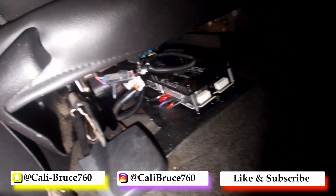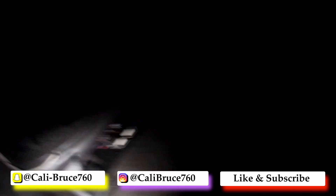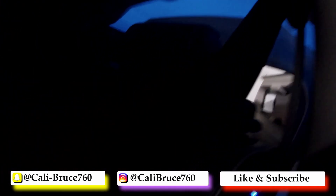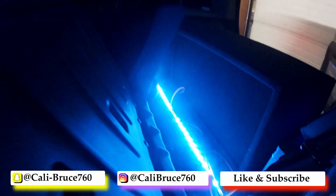Right down there, those are crossovers mounted in with the bolt. Back here we have one LED strip going all the way across.